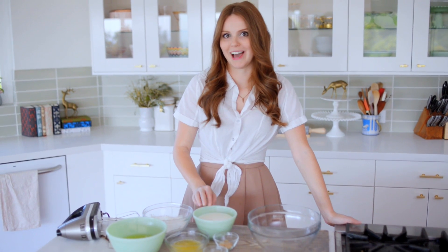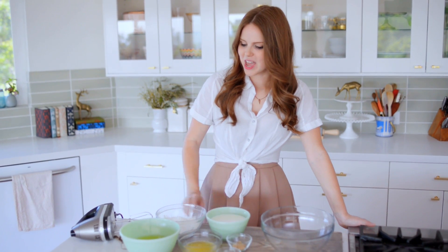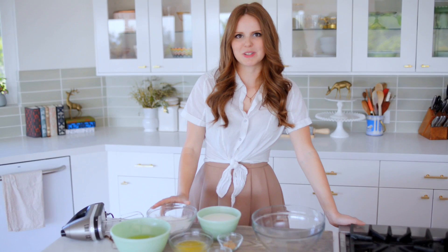That little extra fat does really add a lot to the flavor, and then I have one and a half cups of all-purpose flour.